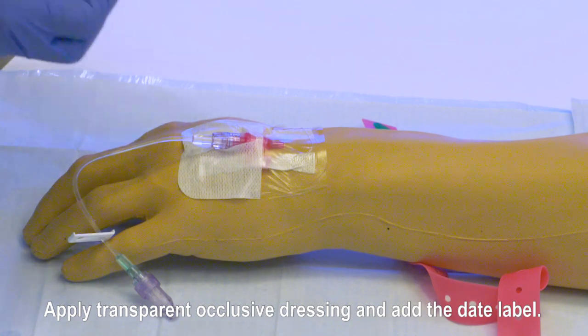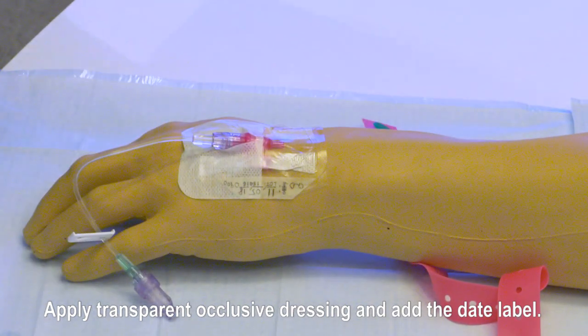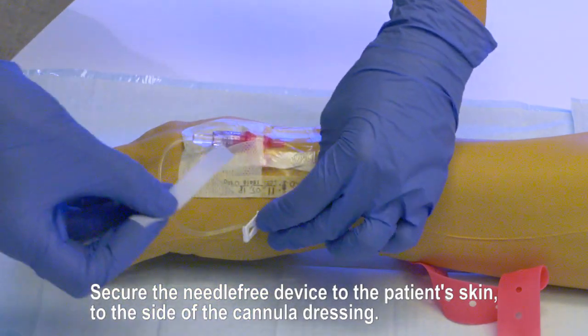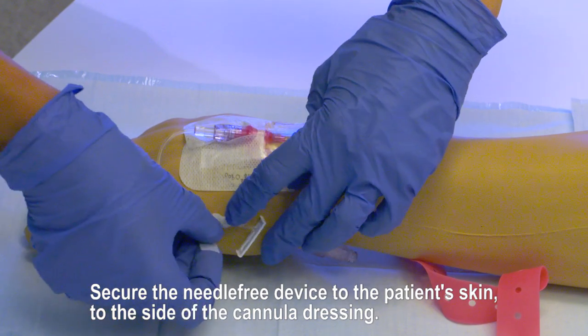Take care to secure the needle-free device to the patient's skin to the side of the cannula dressing.